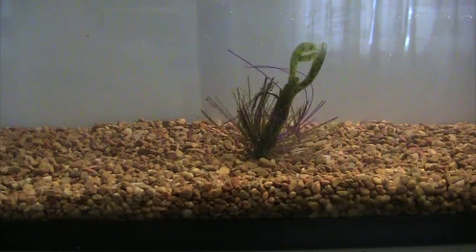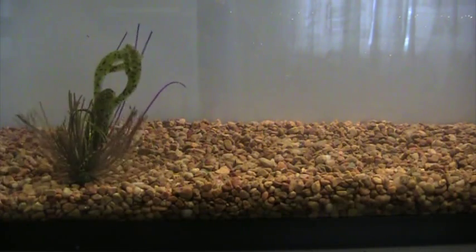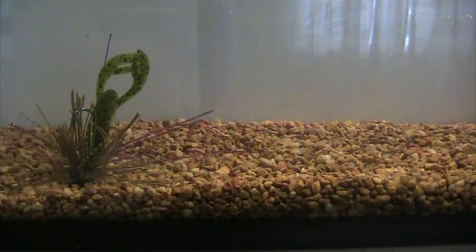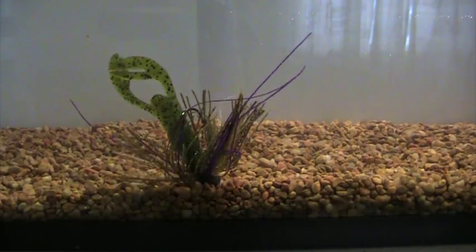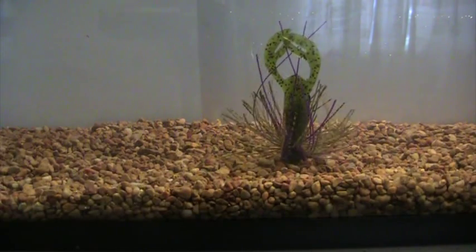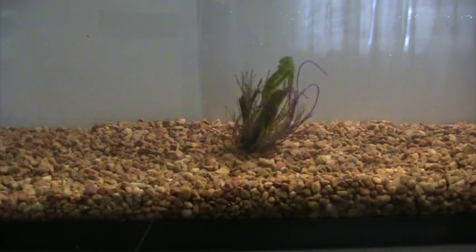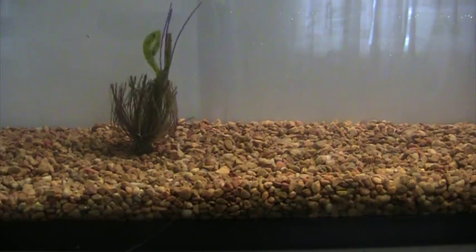We're the only jig on the market that has this right now, and I'm telling you it really makes a huge difference. Bass will get right up next to this bait, and I've seen it time after time in tank demonstrations where that one little extra bit of movement will cause a strike. That's what we've done here.